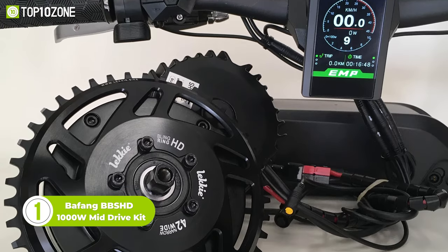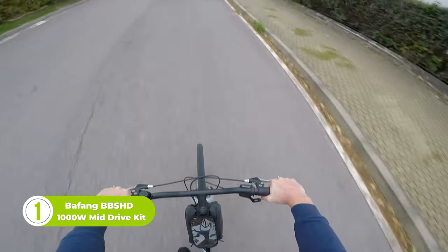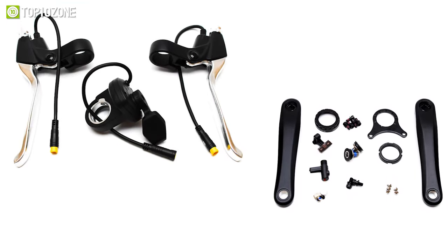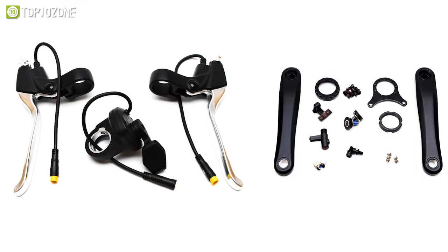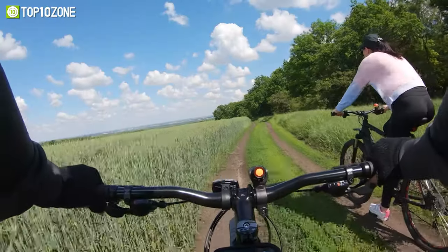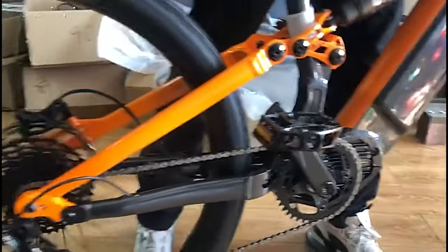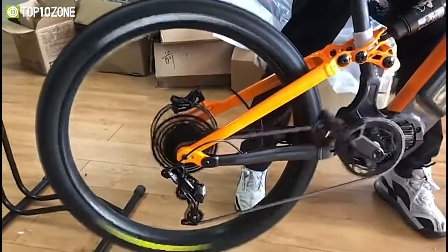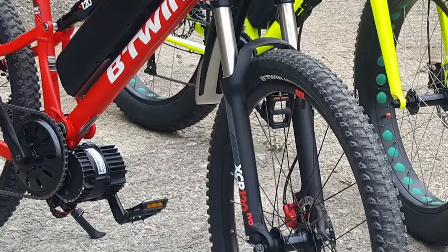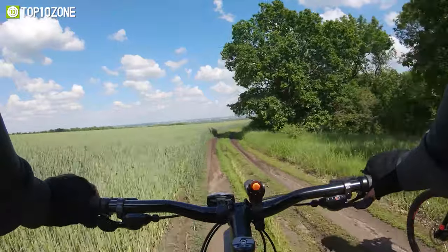Here's the Bafang BBS-HD, a 1,000-watt mid-drive motor kit that runs quietly and super fast — a well-engineered solution for converting your standard bike into an electric one. This kit is designed to mount in place of your bike's bottom bracket, replacing the crankset and front derailleur. It offers both throttle and pedal assist power, and you can use the throttle to engage the motor and take a break from pedaling at any time. This mid-drive motor offers a balanced center of gravity and better riding experience, as it stays perfectly in place directly in the middle of the bike. The BBS-HD is ideal for those who want to tackle the toughest hills with ease and speed.